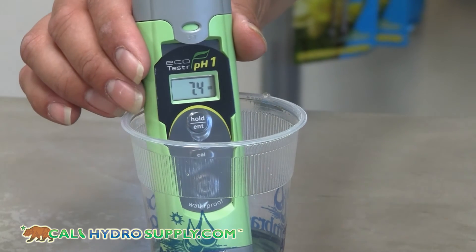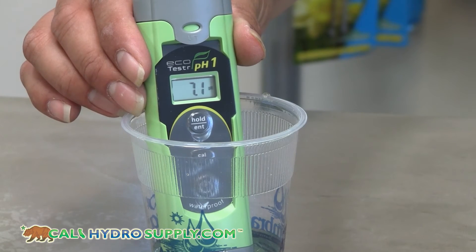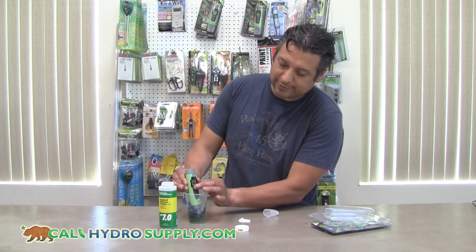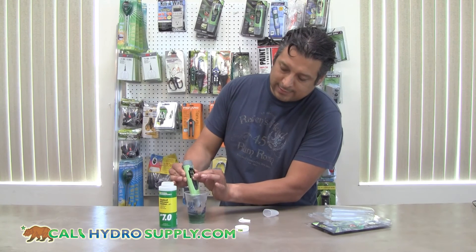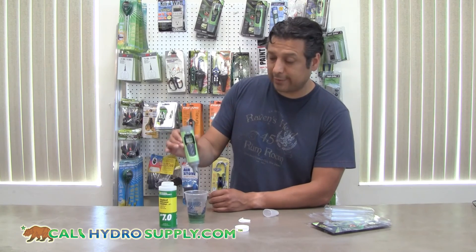In this case it reaches 7.0 immediately because out of the package they do come precalibrated. Once it hits 7.0 you'll hold down the calibration button and you'll let it go. For the most part you're done.